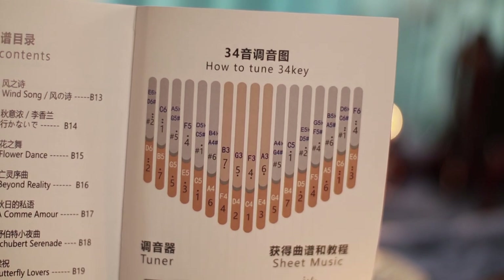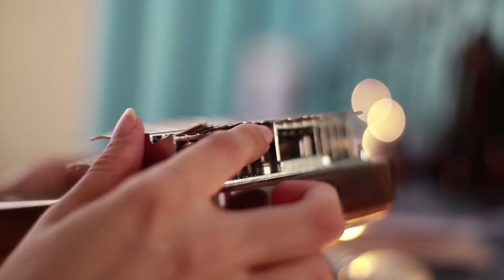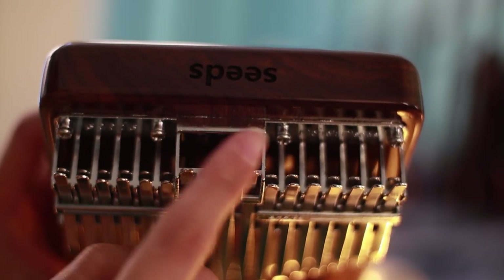I love how they have already included the tuning in the manual, so bravo to that. Another concern is with the 34 key kalimba — since I have a baby now, I noticed that there are some edges that may seem sharp, though there are also edges that are not, so just a bit of attention to that detail.